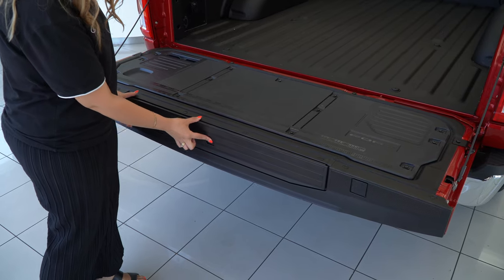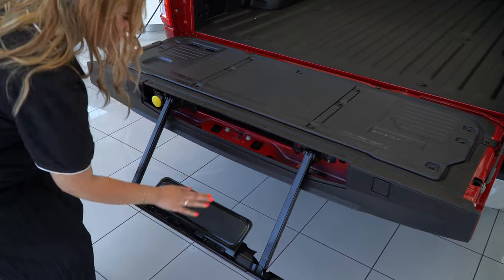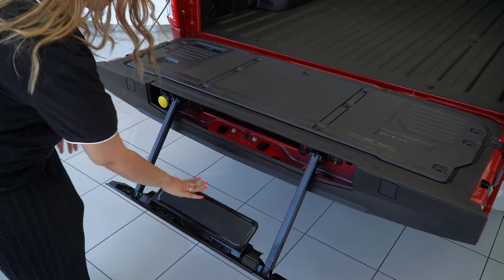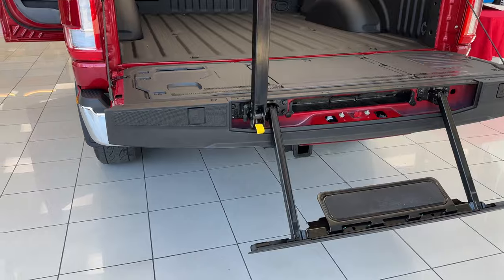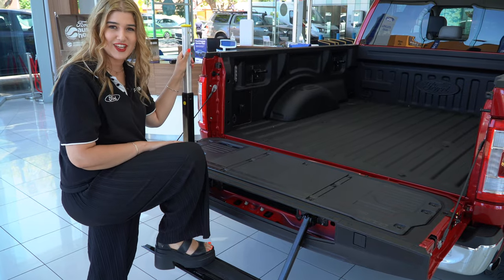It comes with a sidestep — by pressing the middle button we can see it releases, drops down, giving us a step and a handle here for easy access. This sidestep can take roughly 150 kilos.